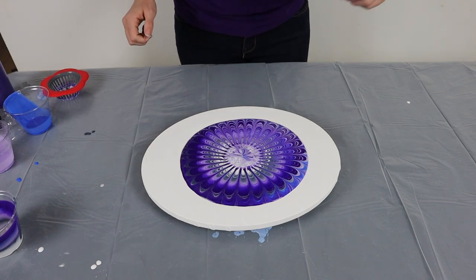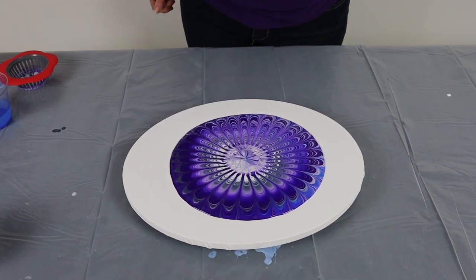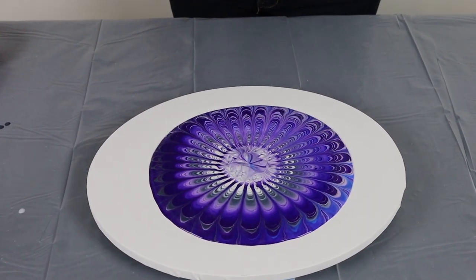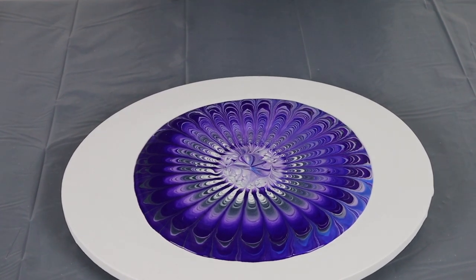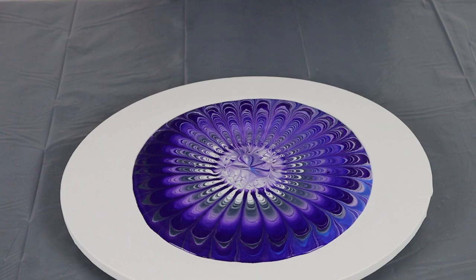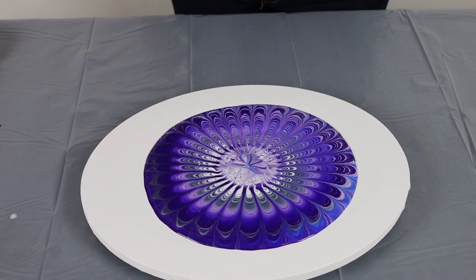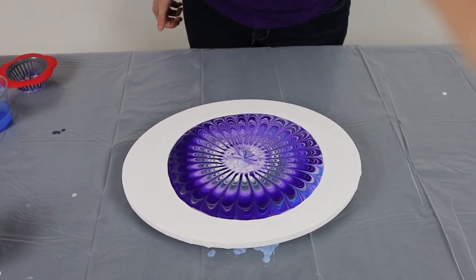Oh, that is so cool! Look at that, that is so cool. So hopefully I'll be able to keep some of that as I'm tilting, but we shall see.